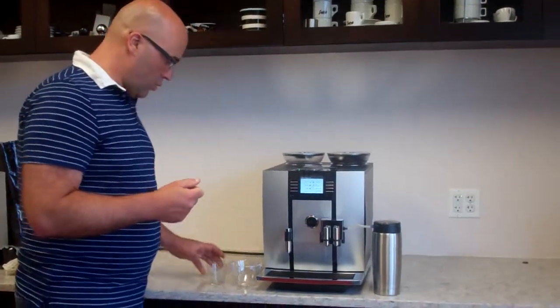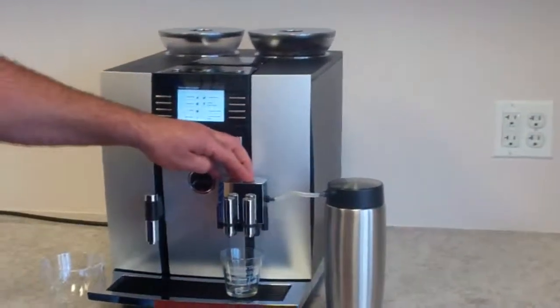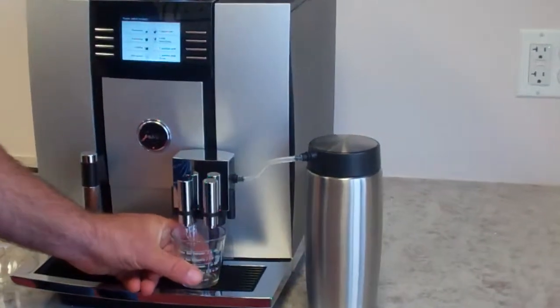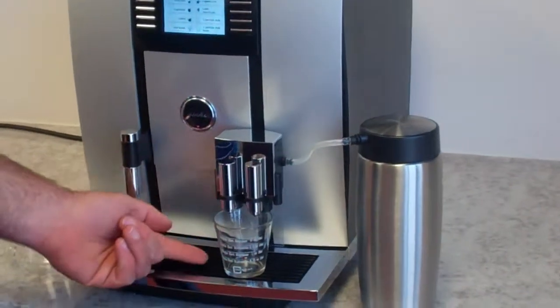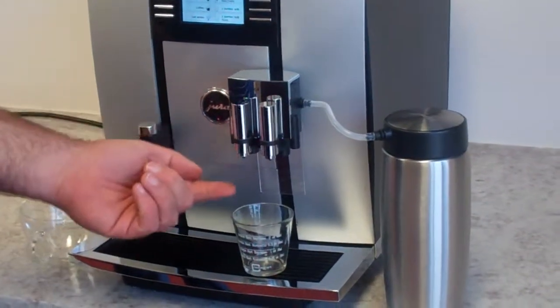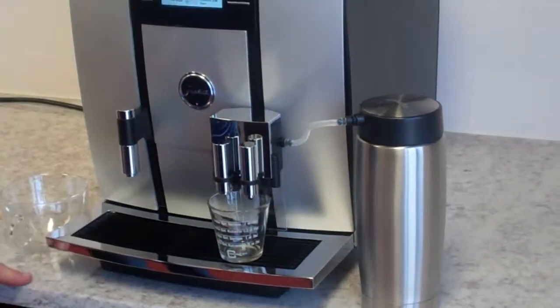First to start, we'll make a ristretto. Put our little cup here and push down the spouts. The closer the spouts are to the bottom of the cup, the more crema you're going to get. If you bring them up too high, the crema can tend to break. So you want to bring them down nice and close.